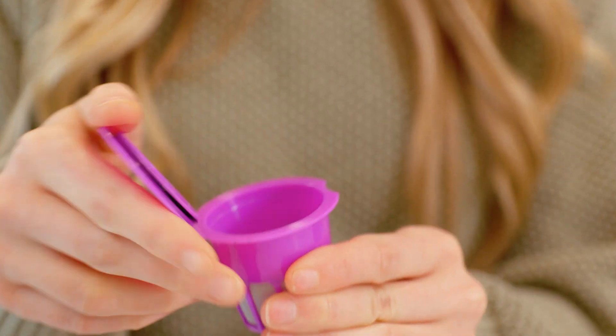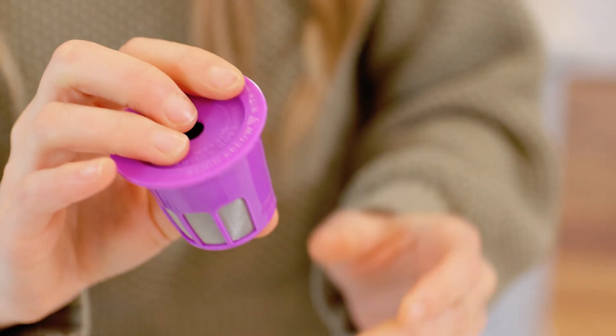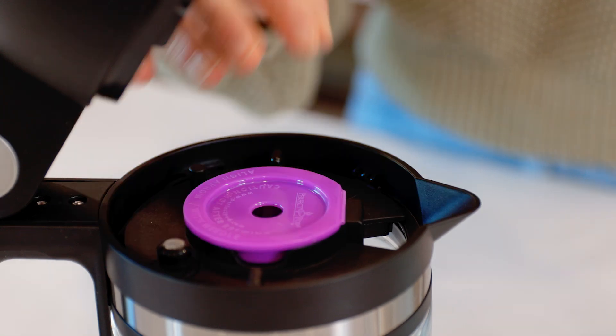If you prefer to use your own coffee grounds, fill the reusable filter cup with two tablespoons of your favorite medium ground coffee grounds and snap the lid closed. When inserting, align the needle relief with the needle in the K-cup holder and carefully place the reusable filter cup into the holder.